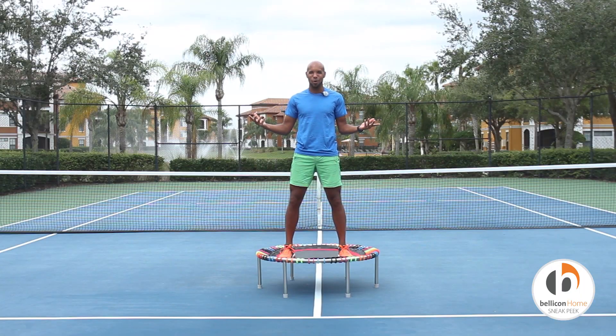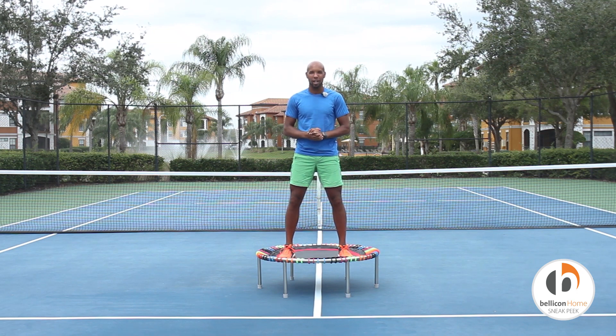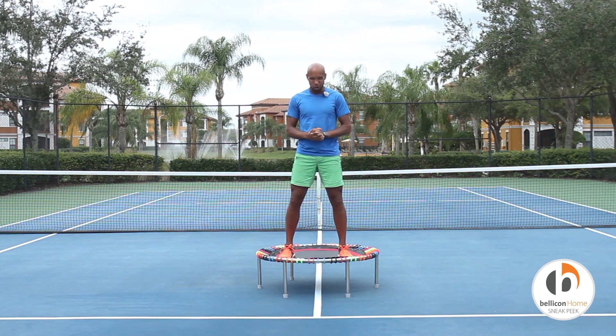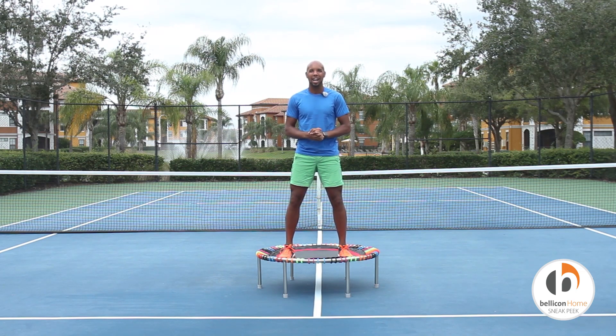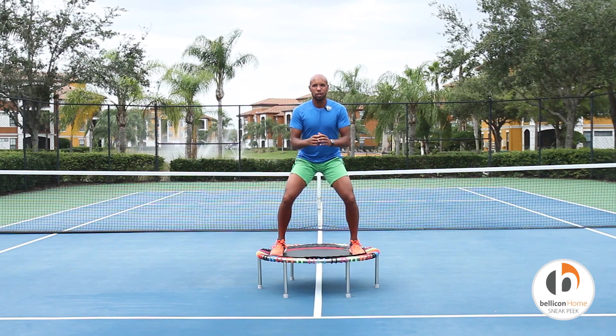What's going on everybody, I'm Jeremy. Thank you so much for coming out with me today in the beautiful Sarasota, Florida, in what I call my home base — the tennis court. Today I'm going to be taking you through a 30-minute shred and burn. That's right, shred and burn. It's going to be all about high calorie burn and a lot of workouts that promote really solid weight loss.